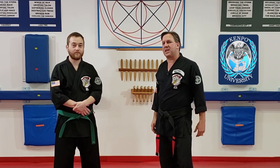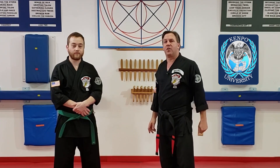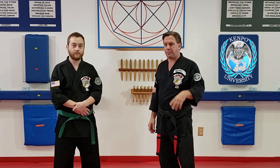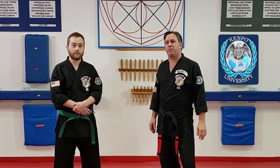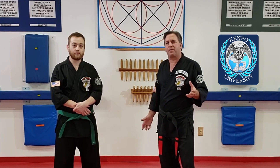Welcome to Kempo University, my name is Al Babanick, this is Ted, he's going to be helping us. We're talking about flashing mace and how we can get the temple as a target and why waste a motion. I was going through the manual and I came upon flashing mace and I realized I've been doing this technique a little bit different for about 15 years now.